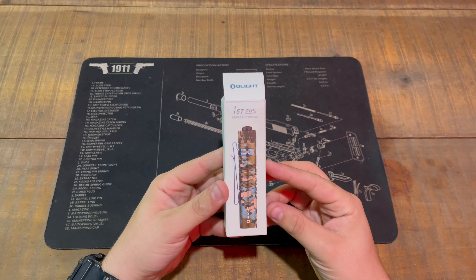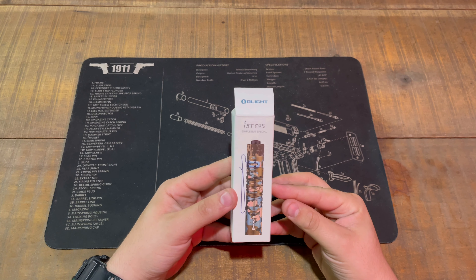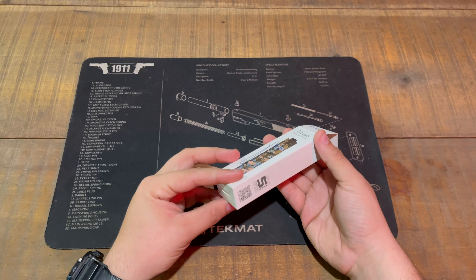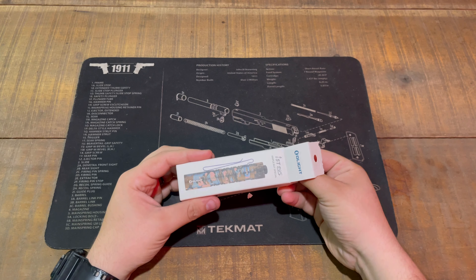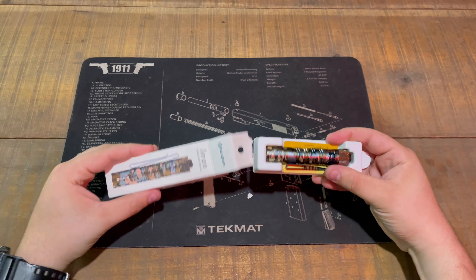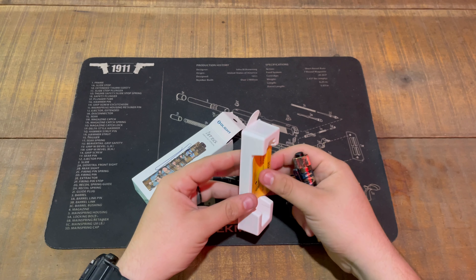Alright guys, we're back. Today we're going to be reviewing the Olight i5T EOS — simple but special. This is a limited edition coloring for the i5T EOS. I've already opened the box to make sure it'll be working for the video, but I am super excited to show you all this. It's one of the most beautiful Olights I've ever seen or reviewed, being dead honest with you guys.